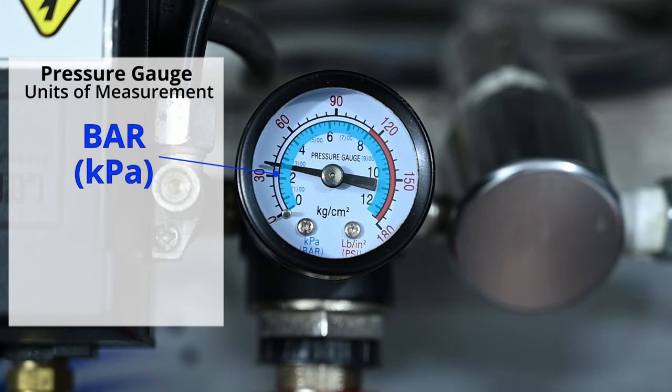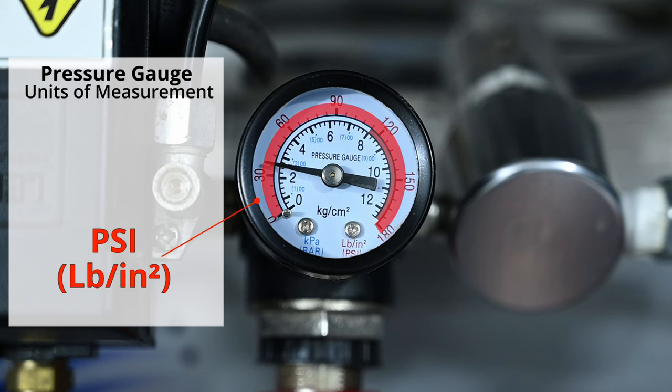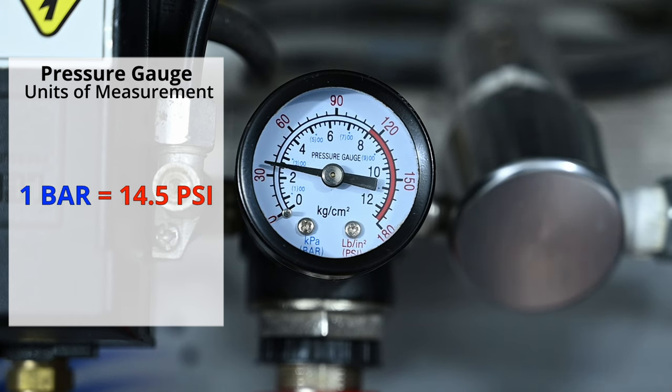On this one, the inner ring shows KPA, which is kilopascal, and 100 kPa equals one bar. On the outer ring, the gauge shows pounds per square inch, or PSI, and one bar is equal to about 14 and a half PSI.